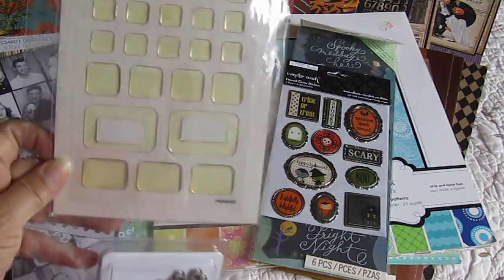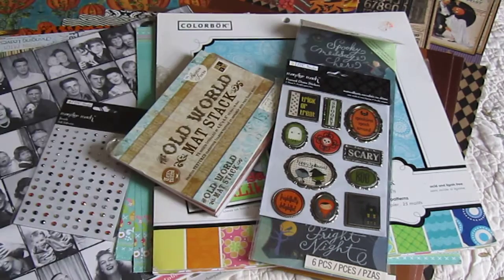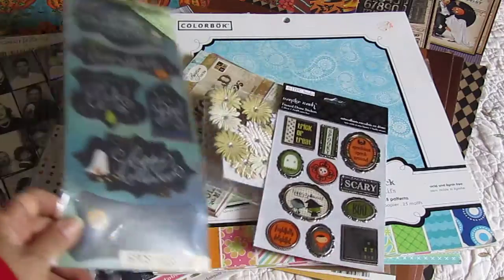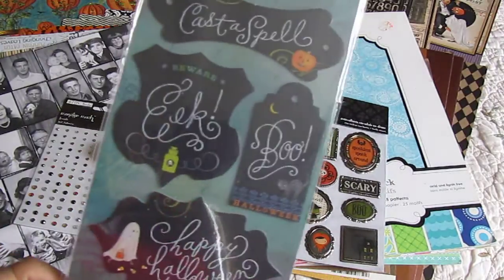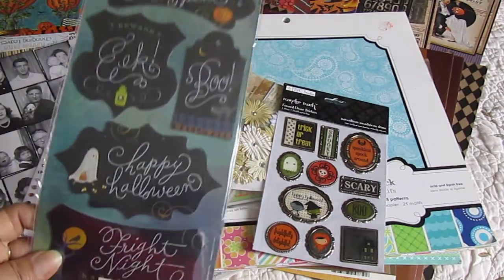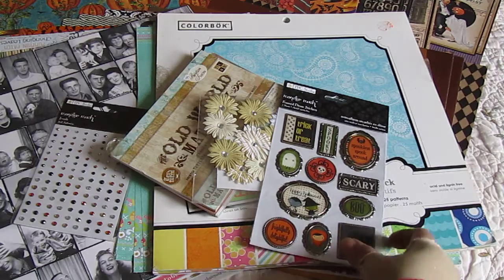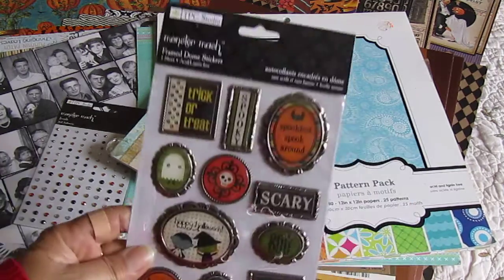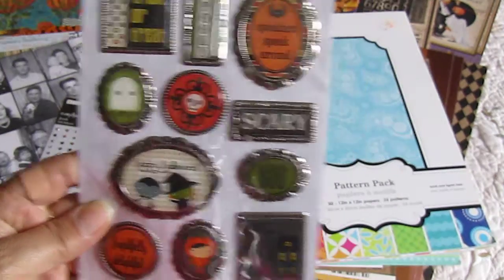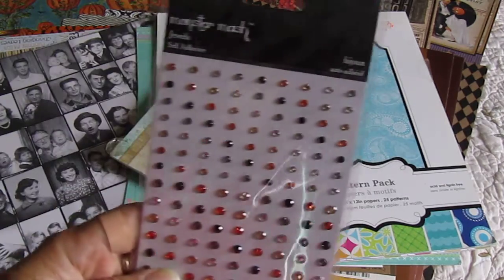So you will get these crystal stickers, some eyelets. You will get these stickers — there are six pieces in them. You will get these metal stickers, and they're like in metal frames. You will get these flowers. You will get this bling.